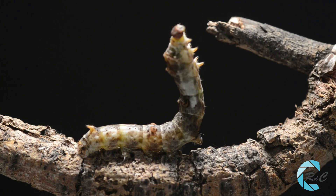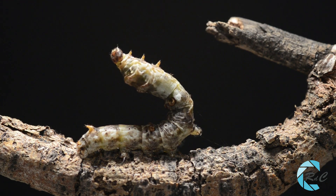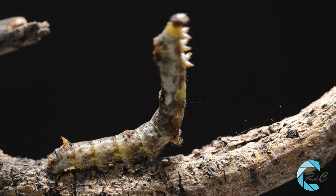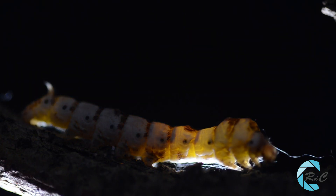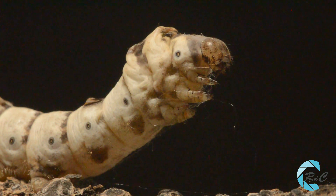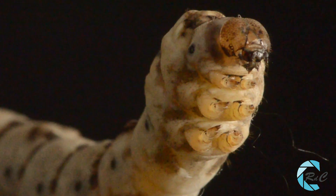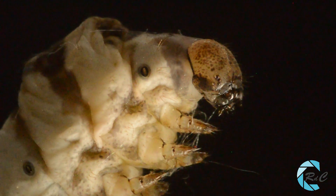La larva, cuya primera fase de su vida transcurrió en el interior de un huevo, llegado el momento, sale al exterior con 3 milímetros de longitud, comiéndose la cáscara, y posteriormente puede llegar incluso a comerse el resto del huevo. Esta larva, llamada más frecuentemente oruga, posee 12 segmentos. Con una cabeza perfectamente formada, detrás de la cabeza posee 3 pares de patas torácicas auténticas. Estas están articuladas y poseen una uña en el extremo. Se pueden apreciar 6 pares de ocelos, que son unos ojos simples.